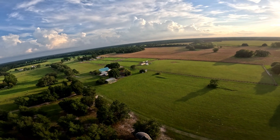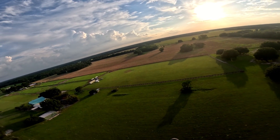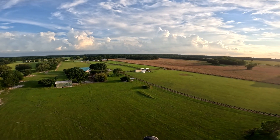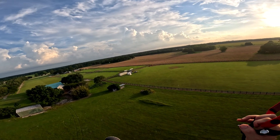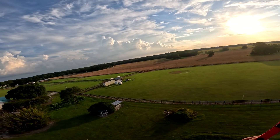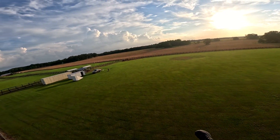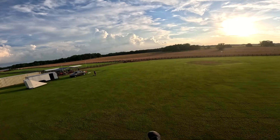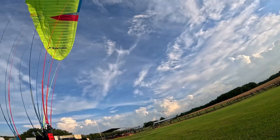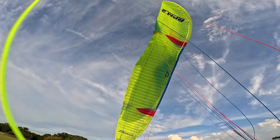It feels very solid. Look at how small those cell openings are on this wing — very small cell openings. I also feel like this wing is very efficient. Look at our glide slope here — I think I'm going to overshoot, if I'm honest. The wind is gusting so that's helping me, but of course watch — as soon as I get close to the ground the wind's going to die out on me.